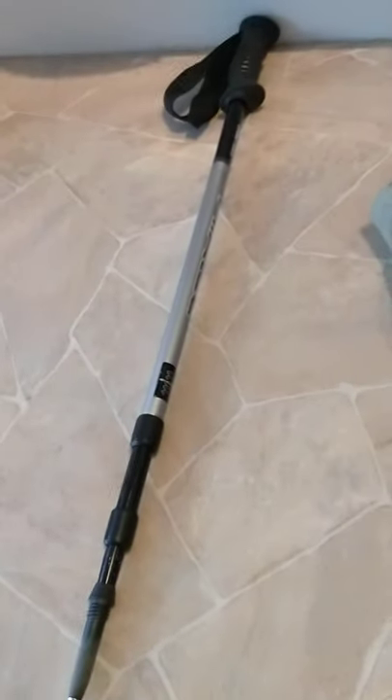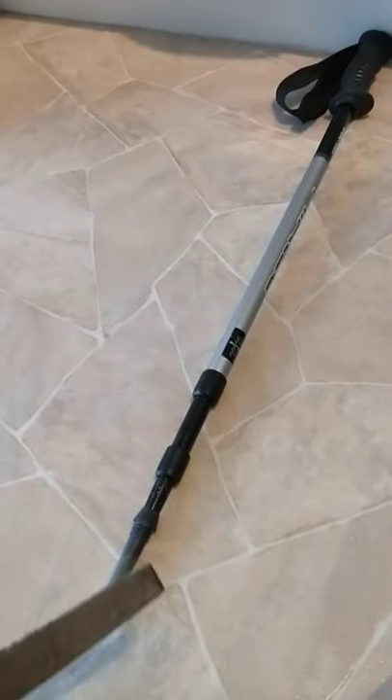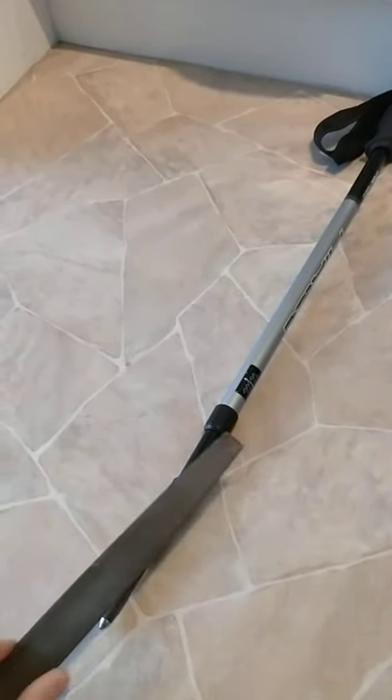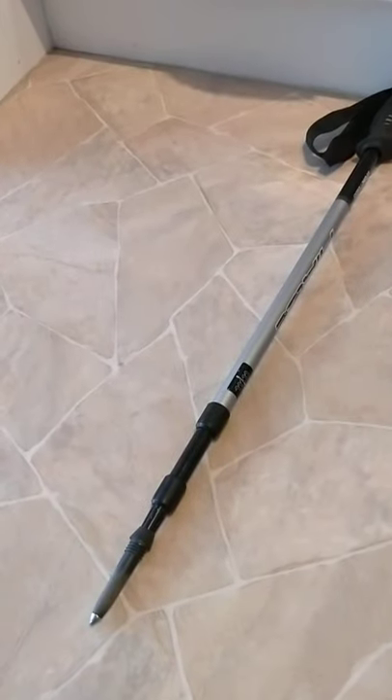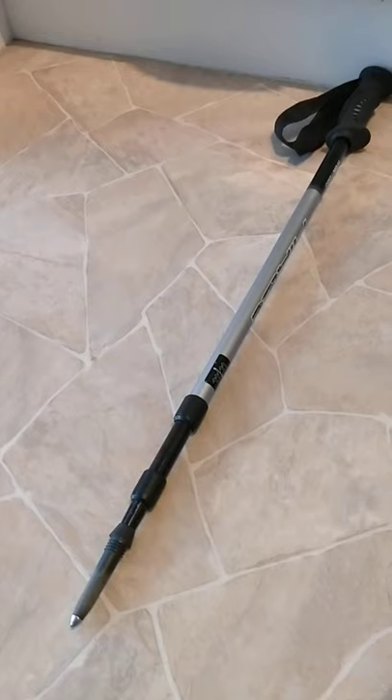What you're going to need is a trekking pole. The first thing you need to do with a trekking pole is get a metal file and sharpen up the end of it until, with a swift jab, you can puncture flesh, bone, or even light body armour.